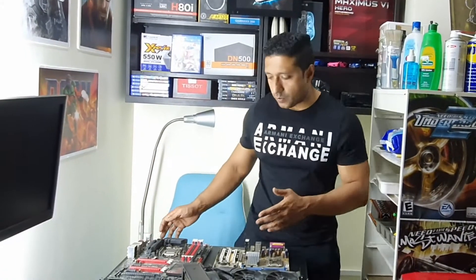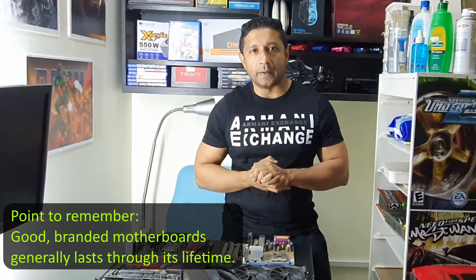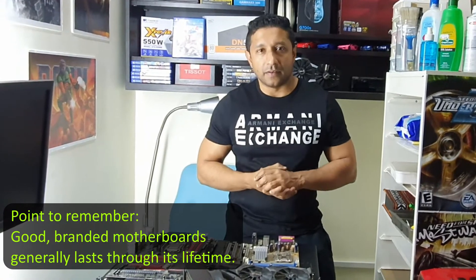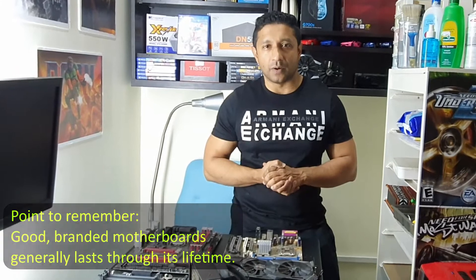I believe that a decently built motherboard from brands like Asus, Gigabyte, or MSI don't have fundamental failure. They don't just fail because of manufacturing defects. These days, motherboards are built so well that they have a lot of redundancy built into the board so that it goes through its lifetime without any problems.